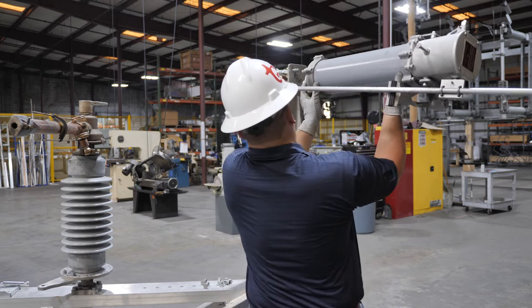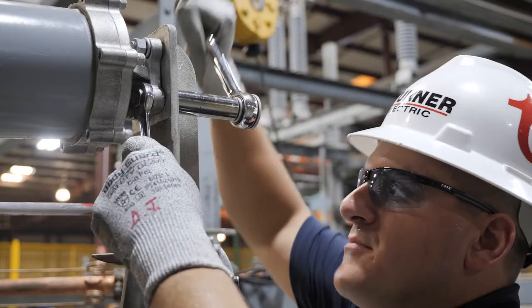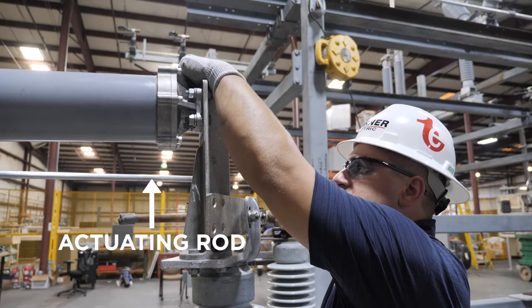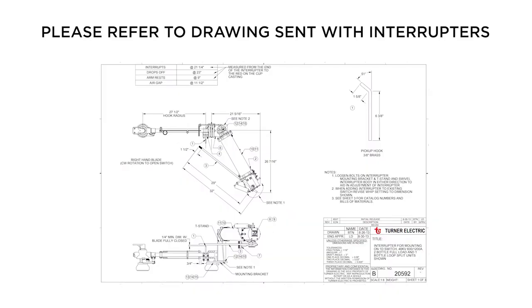Mount the interrupter to the T-stand using the half-inch by one and three-quarter bolts that were provided with the interrupter. The actuating rod on the interrupter will be on the bottom when mounting to the stand. Be sure to refer to the drawing provided.